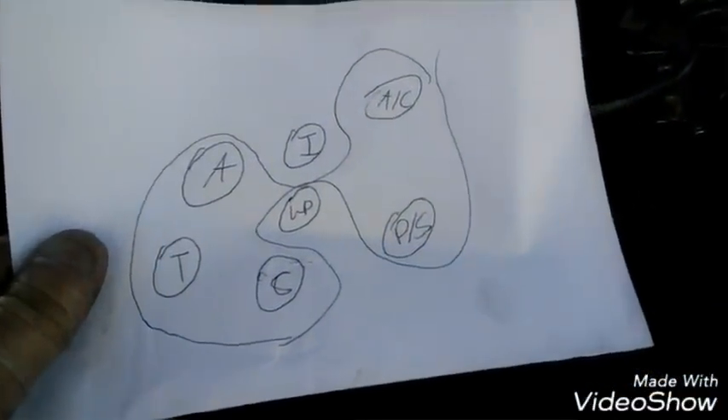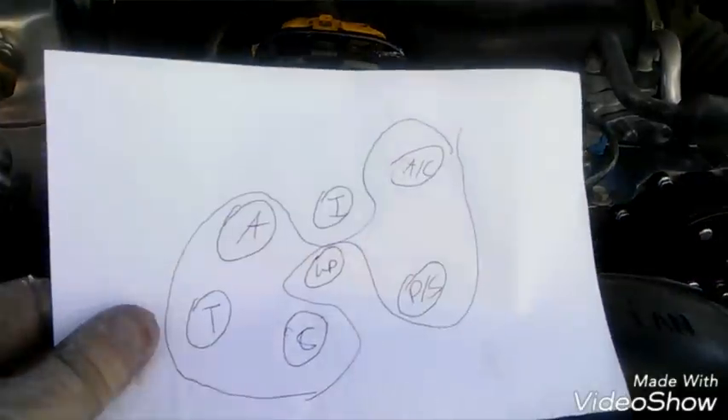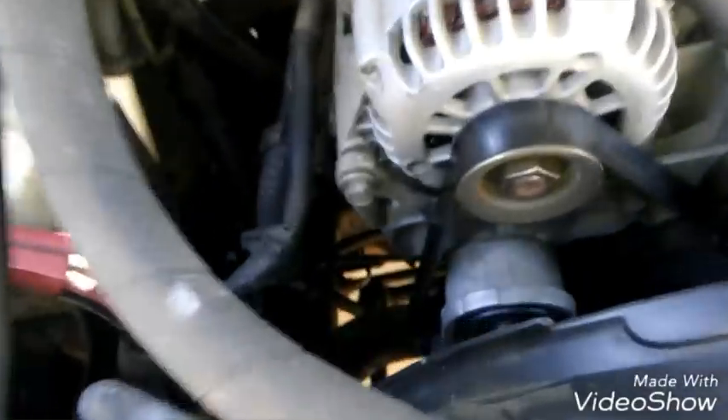Here's my belt routing diagram I drew — time to put the belt back on. I got my belt all routed. What I do is route the whole belt and then leave it off the water pump — I use that for last. When I'm moving the tensioner I'll put the belt on the water pump pulley at the end. That just makes it easy. When there's no ridge on a pulley it's easier to put the belt on.